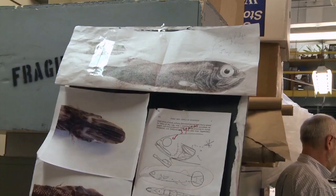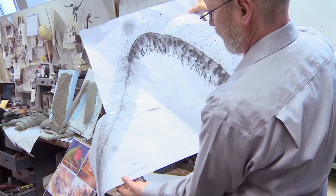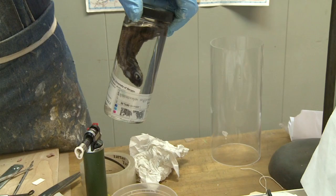We do extensive research at the beginning of the project and really decide what specimens are going to appear in the exhibit, and then we move to visual research and doing extensive studies of what they look like in color and form and shape.